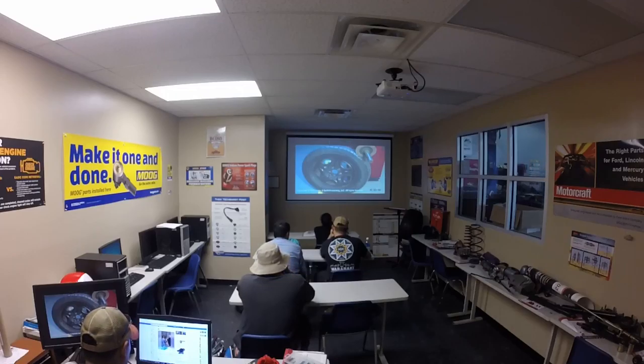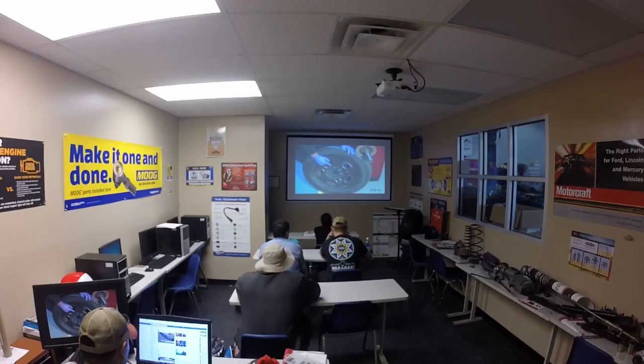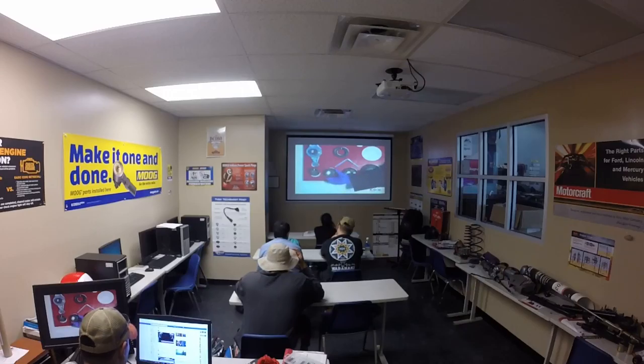Balancing a tire is critical to reduce vibration and also reduce wear on the tire. Wheel balance issues typically show up at approximately 40 miles an hour on most vehicles. Balance problems are typically not noticeable below 40 miles an hour and may disappear at higher speeds. In this video, we are going to demonstrate how to balance a typical steel wheel. We first need to locate an adapter that will fit the center hole of the wheel.